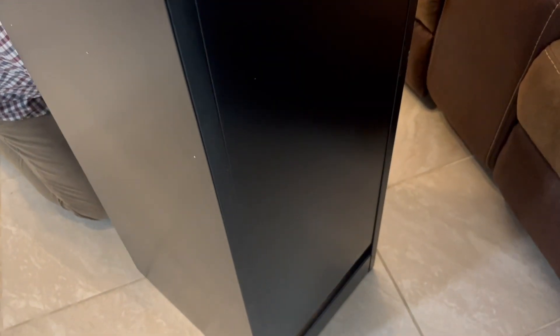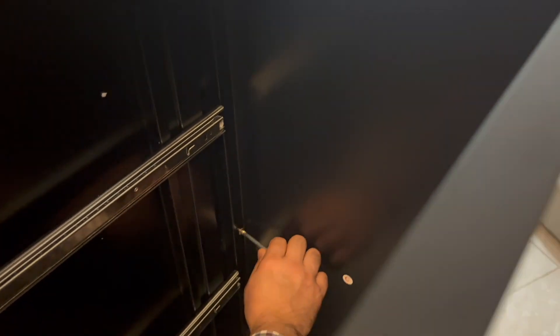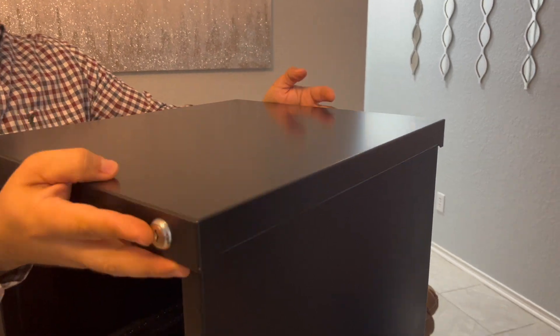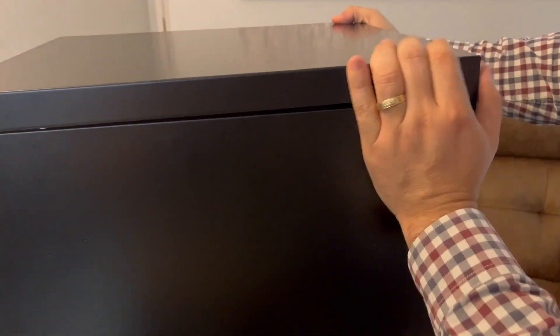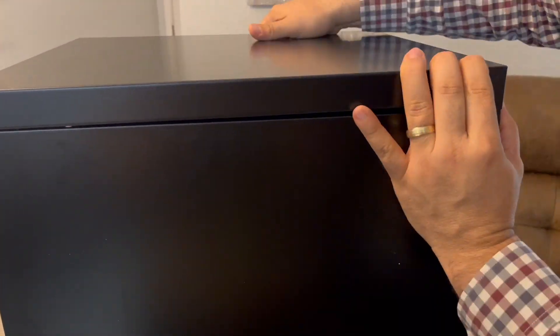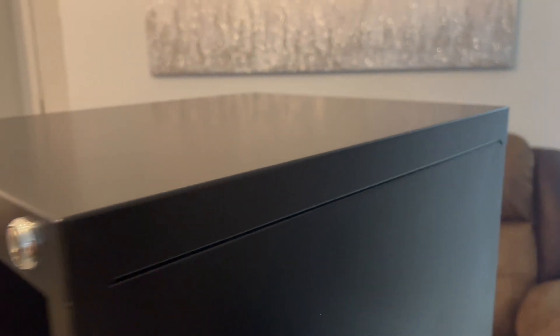You will have four drawers for all the files you need for your office or home. You can store your important documents here. It also has a key so you can lock all the drawers at once — you don't need a separate key for every drawer; the one key works for all four drawers.